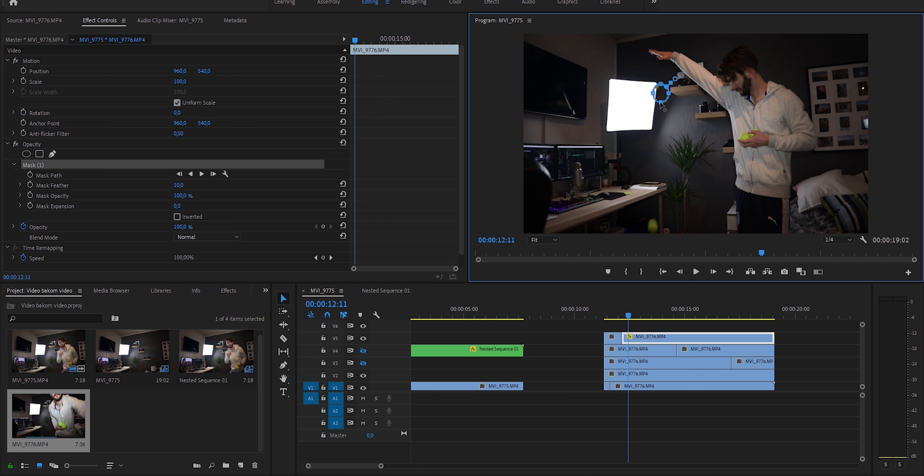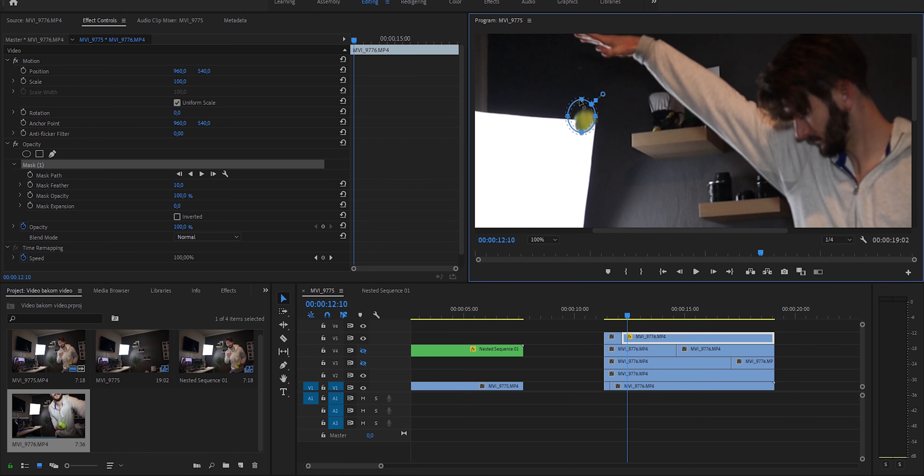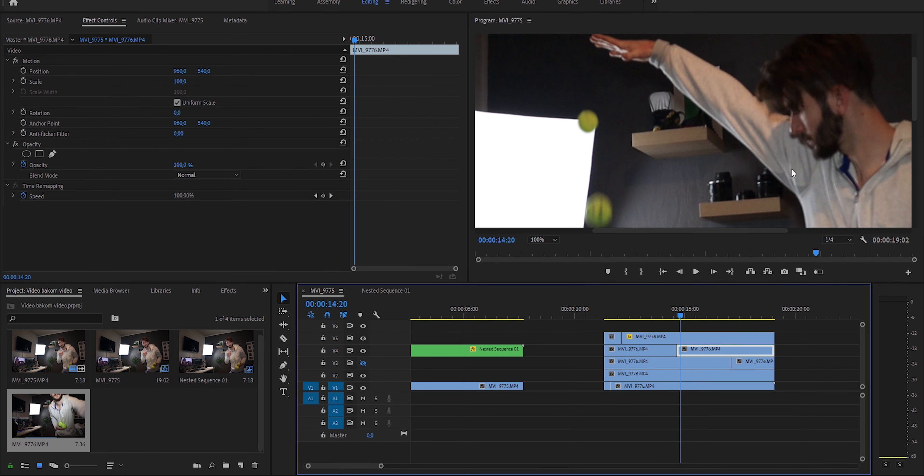We can start the first clip. I have the ball — go to effect controls, opacity. I like to use the ellipse tool, you can use whatever tool you want — pen maybe — but we need to find the ball and just make it smaller. You can see we still have a bit of motion blur, but not as much as we would have had at 24 or 25 frames per second.